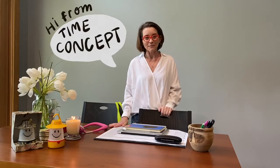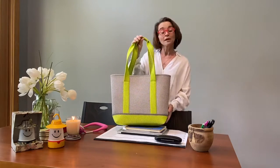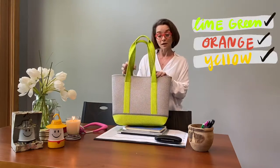Hey guys, it's Lynn here again from Time Concept and I'm here today to talk to you about our amazing EVA Tote Bag, currently available in three awesome neon colors.